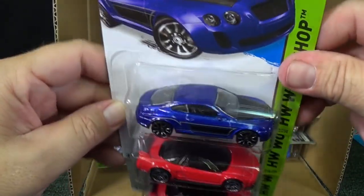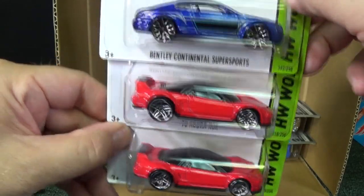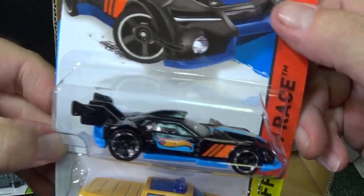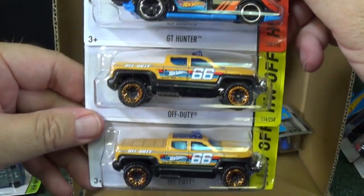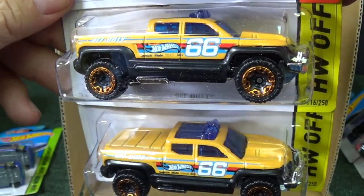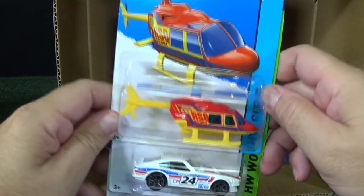Up next, Bentley Continental Super Sports. Here you have the 90 Acura NSX — this has been in the cases already before, but it is a new model for 2015. GT Hunter — I like these things right here, make them look real tough. Off Duty — new wheels by the way. This is new wheels for the Hot Wheels lineup. I think they look good with trucks and with the colors. They first showed up in multi-packs and now they're in the singles.